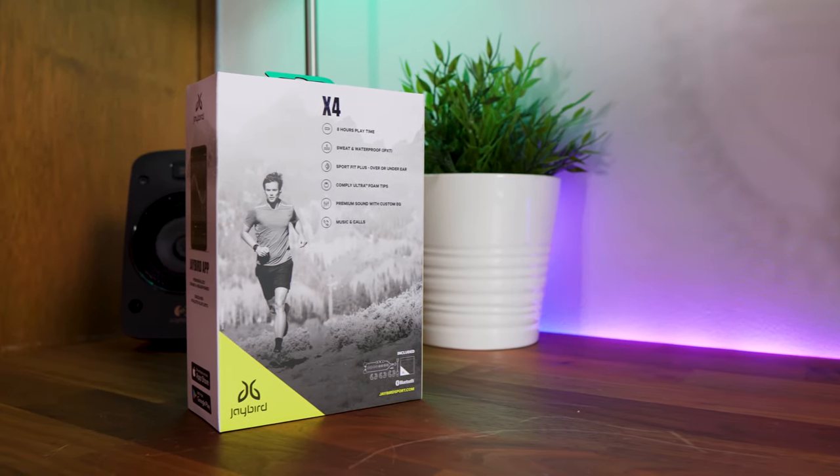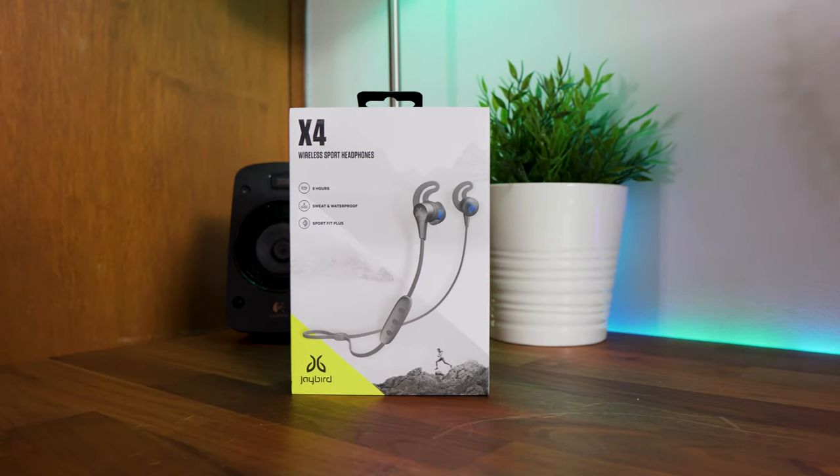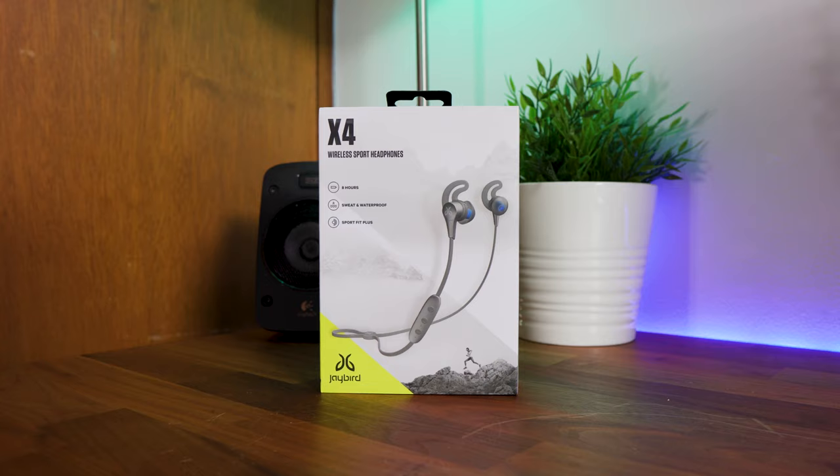The Jaybird X4 features Bluetooth 4.1 with an approximate range of 10 meters, a playtime of 8 hours and a charging time of 2 hours.